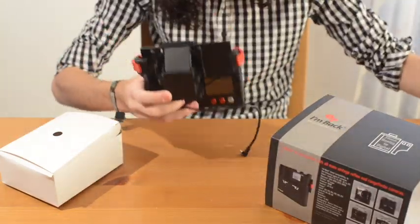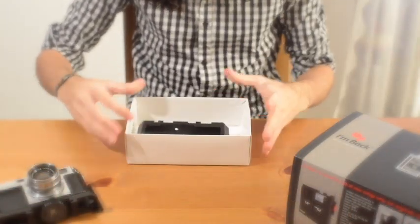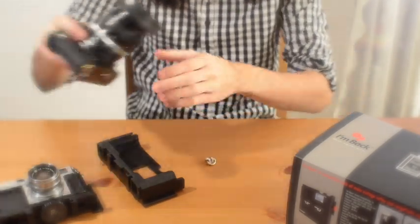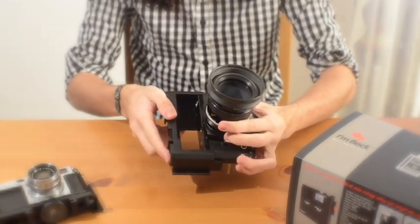Nikon, Canon, Pentax, Practica, Contax, Olympus, Minolta, Yashica, Leica, Leica M, Leica R, Diana F and Diana F Mini.